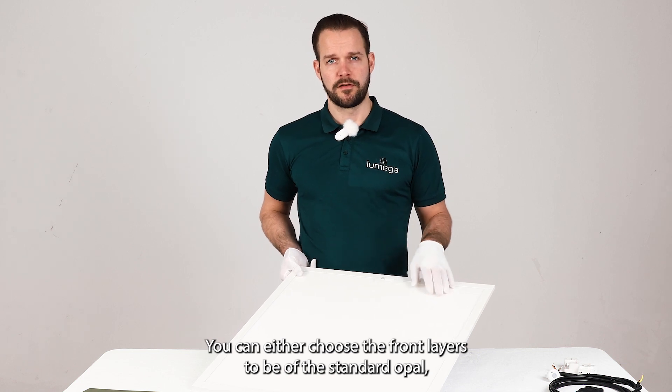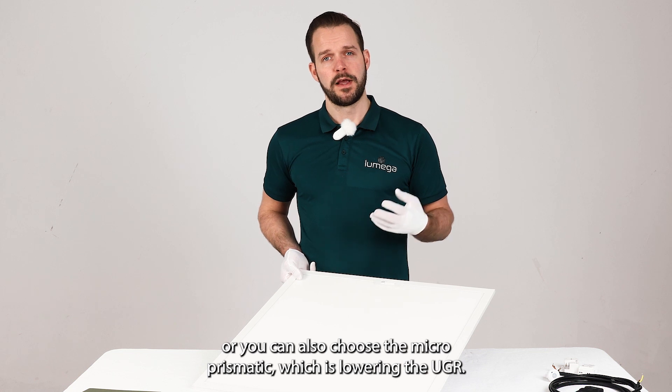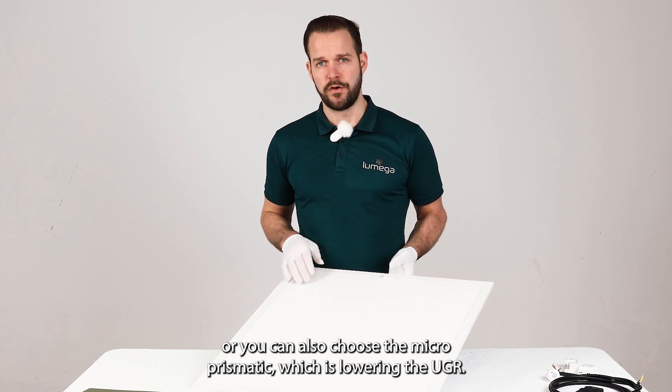You can either choose the front glass to be the standard opal, which is milky white, or you can also choose the micro prismatic, which lowers the UGR.